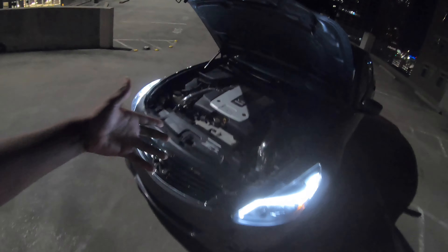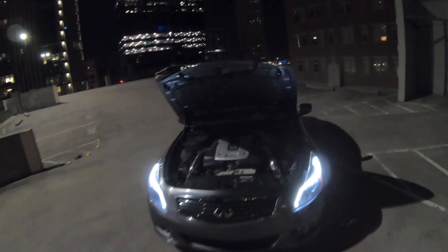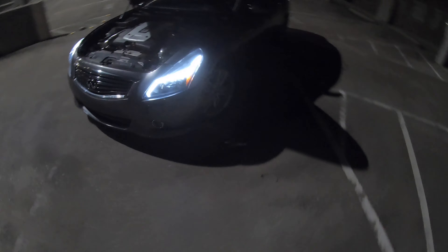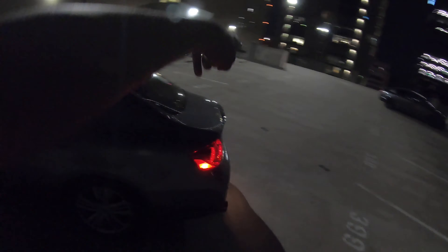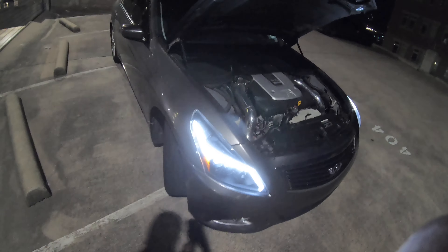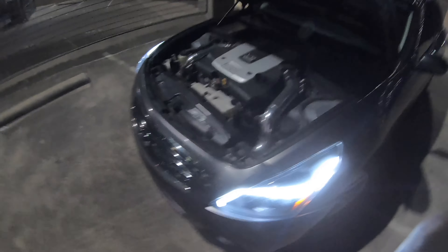So this is my 2013 Infiniti G37, and all of you guys wanted an updated mod list of what I got going on with this car. Sadly to say, no, it is not spinning flames just being stock. I know I have it on stock wheels and everything, but that soon is going to change. I'm moving over here in the light real quick so y'all can better see it. Let's start with the intakes.